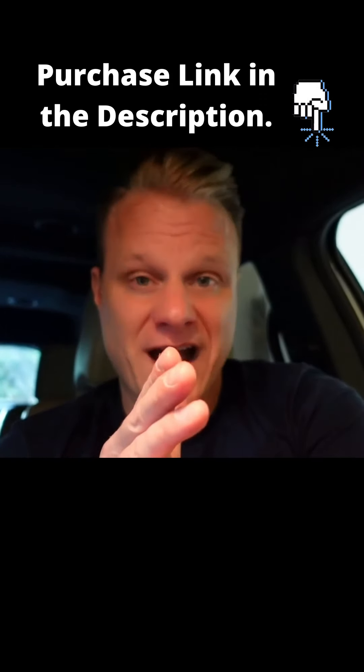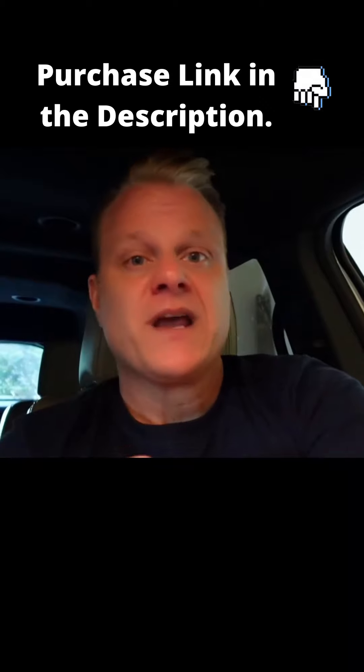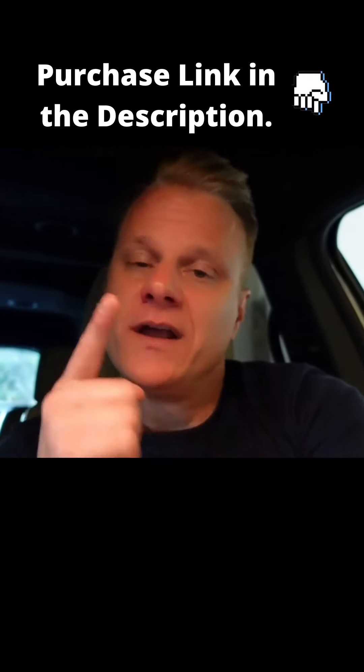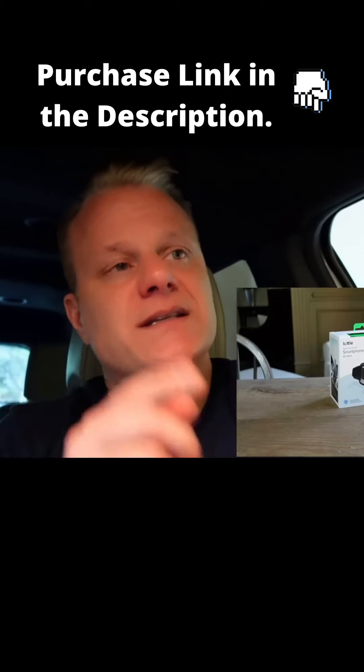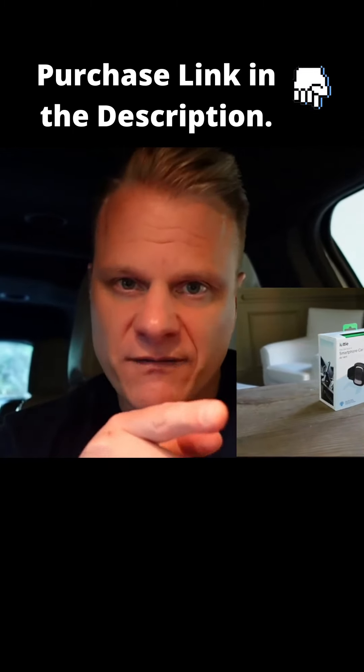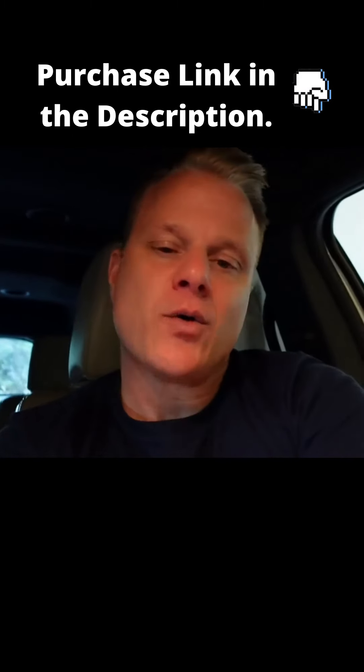This is solid and I love the fact that I don't have to worry about upgrading my mount every time I get a new phone. So there you go — I hope it helps. It's the iODI smartphone car mount, this one's for the air vent, but there are other options as well. And as always, don't fear the gear!